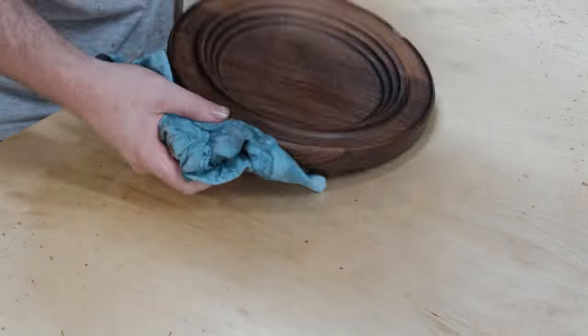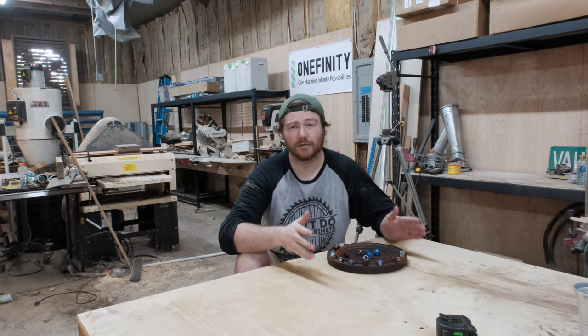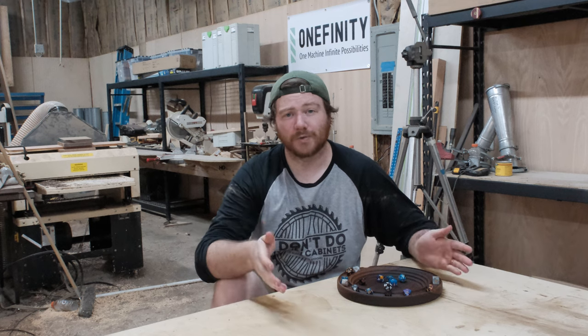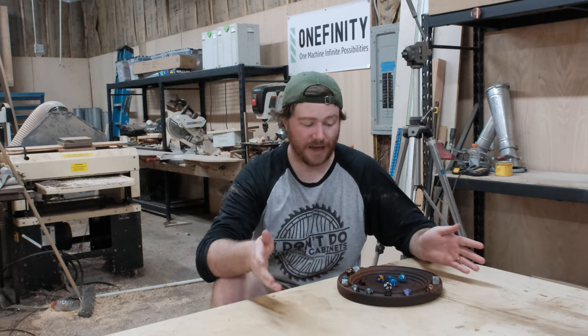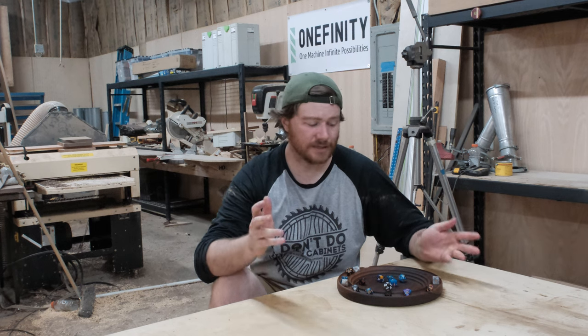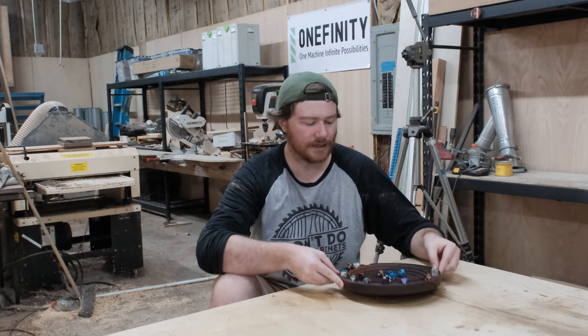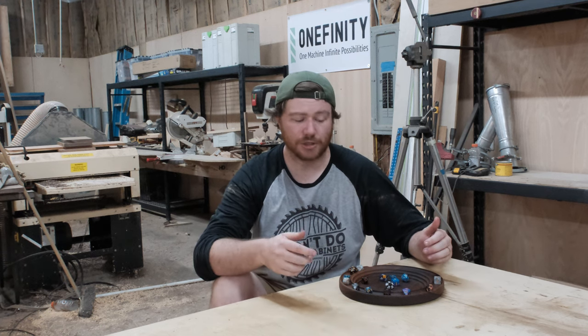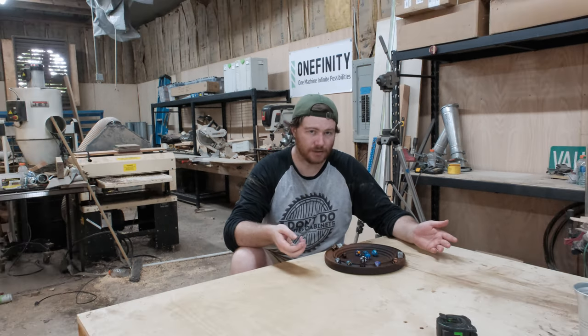We've got ourselves our finished product. This is ten and a half inches wide, and the reason I did that is so that you can go to your local home center, buy a 2x12, and batch some of these out. You can use your thickness planer to make it as thick or as thin as you would like. This is the one-inch variant — in the past I've done an inch and a half and an inch and a quarter.